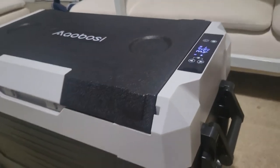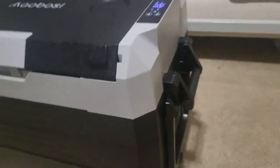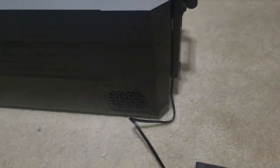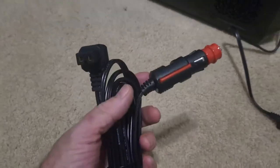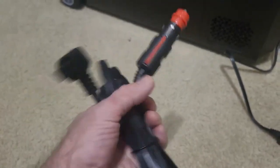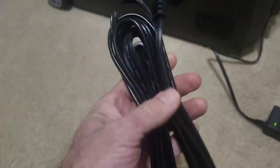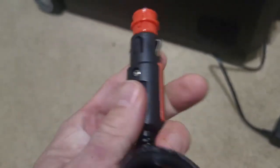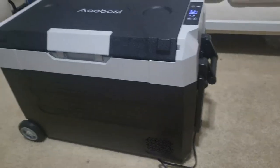Absolutely no cons — it has worked absolutely perfectly. It has a really nice adapter for charging inside, and a huge amount of wire to plug into the car, which is really nice because I plug in from inside and run it to my trunk. It clicks in perfectly, doesn't pop out, just locks in really nicely. Absolutely no cons — this is a really nice one.